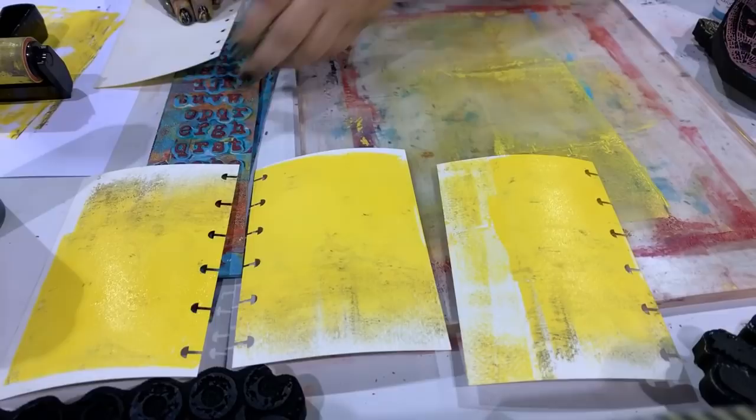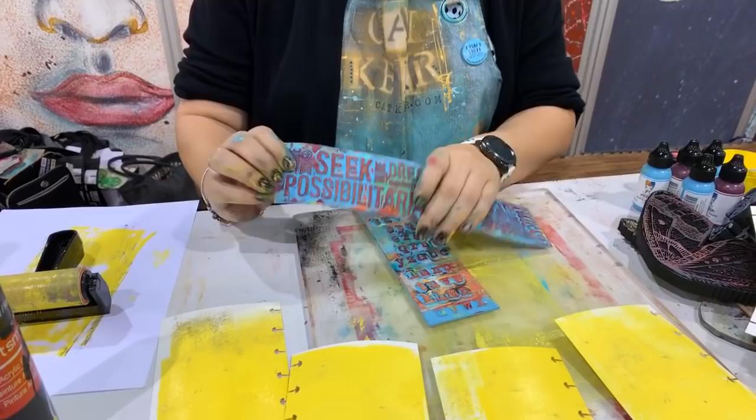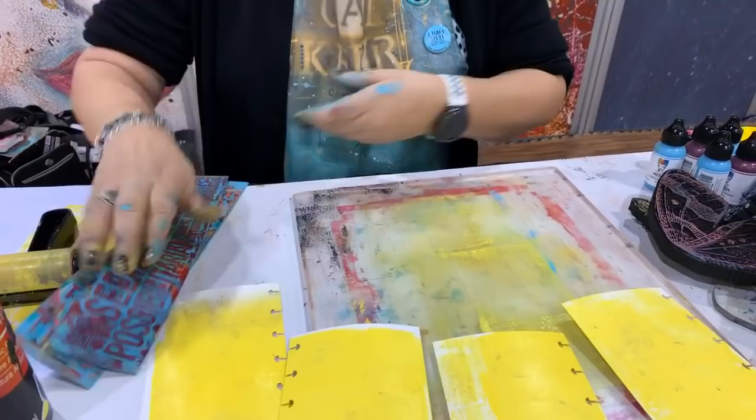Once I have my four pages that have color on them, I'm going to add a second layer. I'm going to add that layer by adding some texture, and we're using Creative Art Textures by Joggles. I've designed a couple of them — this is my favorite one. It's got the word 'Possibilitarian' on it and I absolutely love it.